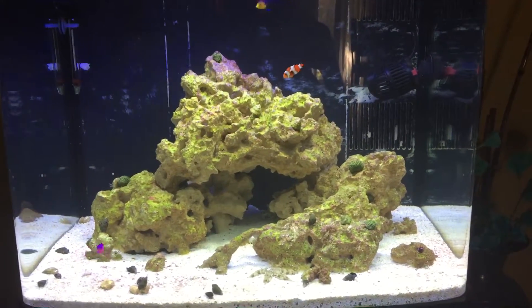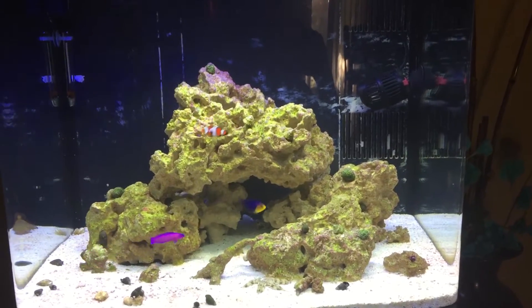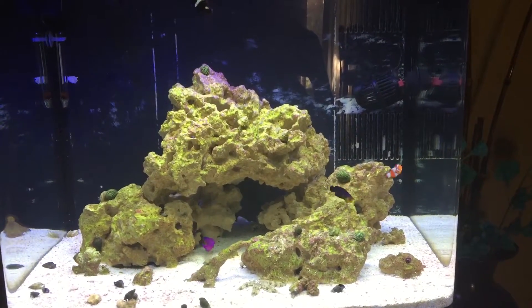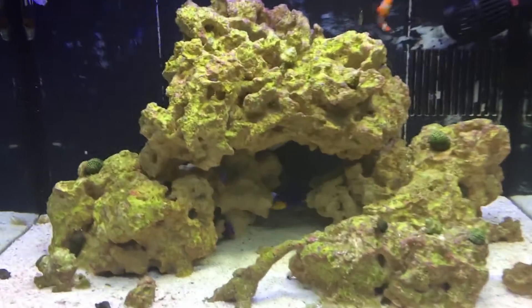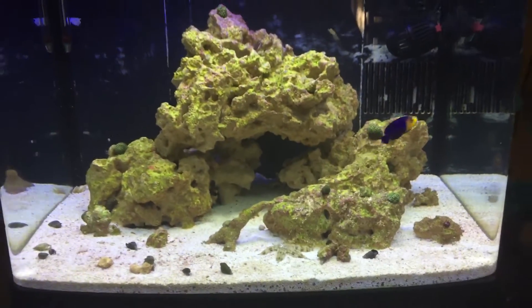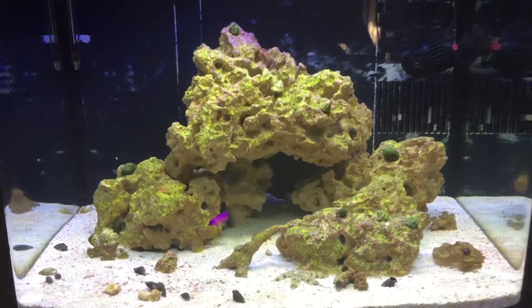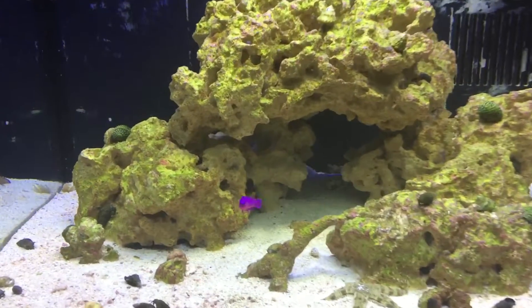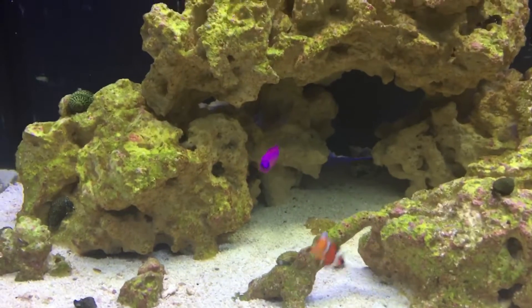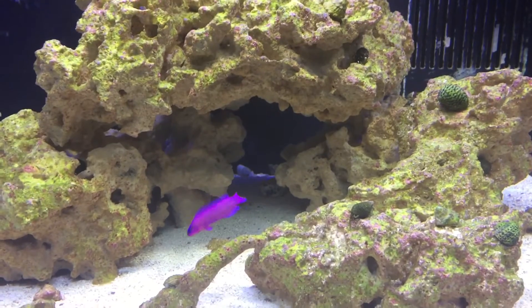Coming to you live from a broken iPhone — I dropped my phone today and shattered the screen. I wanted to give an update; I know I just put a video up yesterday, but Veruca's gonna run them back in. Here's my new addition — really happy with the selection, a beautiful little orchid dottyback.